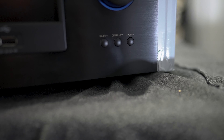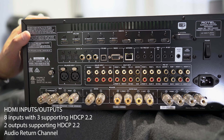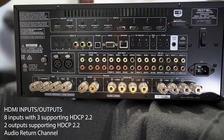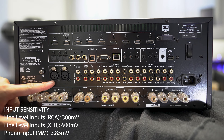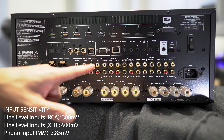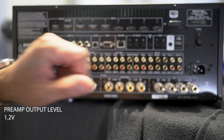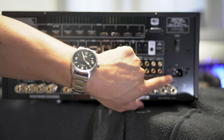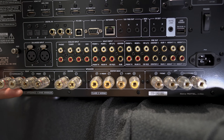Let's swing it around and check out the back. We have 2 HDMI outputs — both supporting 4K HDR output — 8 HDMI 2.0 inputs, 3 optical inputs, and 3 coax inputs, a pair of balanced inputs, 4 unbalanced inputs, multi-channel unbalanced inputs, and 14 unbalanced pre-outs. On the end is the main power switch and the power inlet, and on the bottom are your binding posts for all 7 channels.